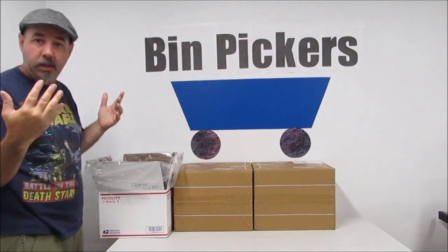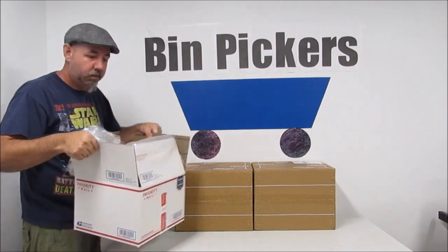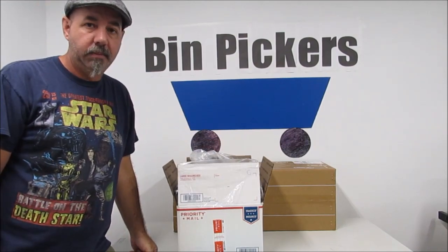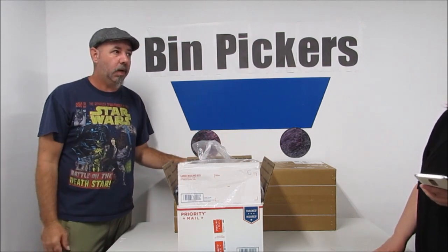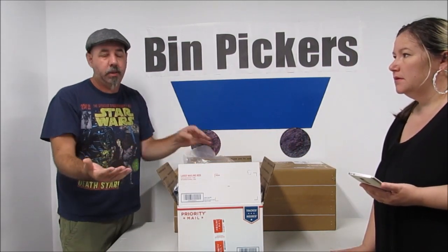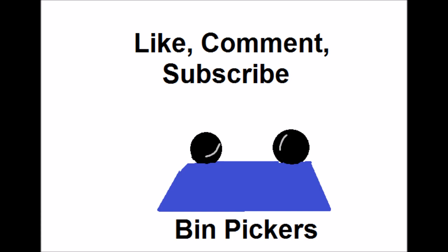Lot 67 is all set — photos done, description typed out, ready to list. The key is to put good stuff in the lots. This is more filler-level merchandise, nothing super high-end, but hopefully buyers can make a couple hundred dollars profit reselling it. Thanks for watching — pick outside the box! Have a good day, bye!